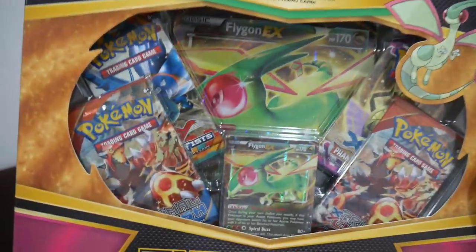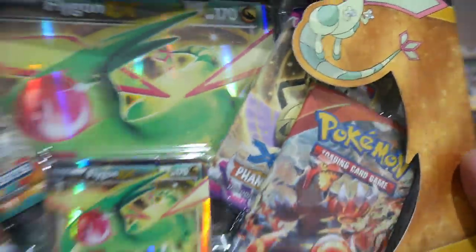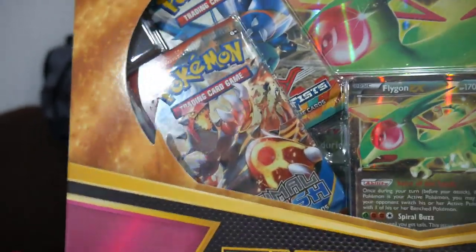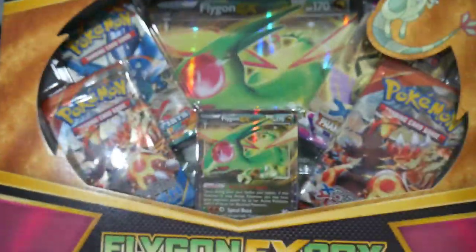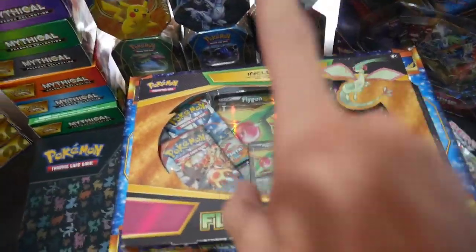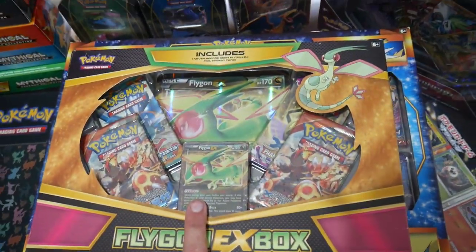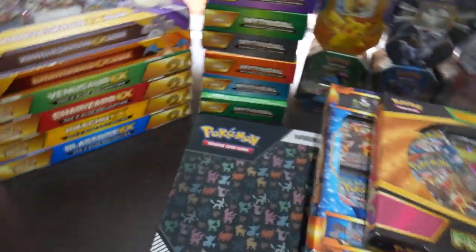Next up, we have this box. I am super excited about this. I've been tossing up whether to open it or not. It's got a Phantom Forces pack in it, and I bought it for about $20 Australian — maybe $14 US, maybe $12. I've had that for three years now and I'm very, very torn about opening it.